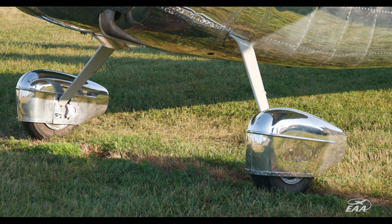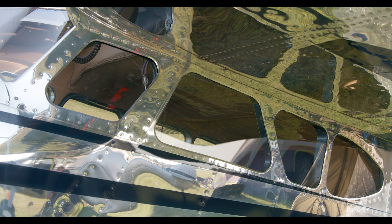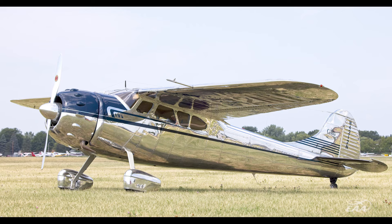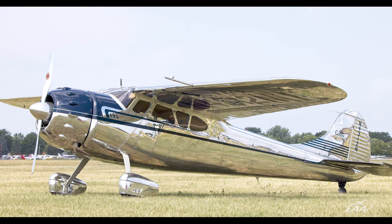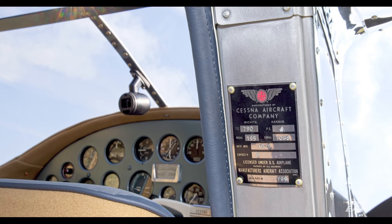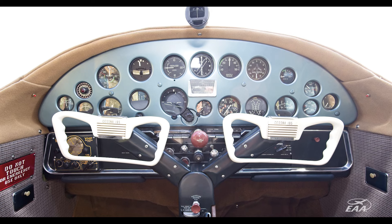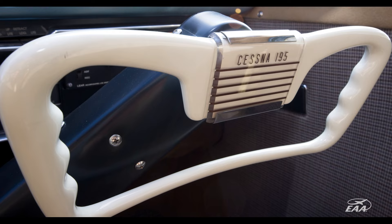This airplane has gotten a lot of attention, and it's fun to hear the stories and see people's eyes light up — especially when they open the door and realize it's sparking their memory of flying around with their family back in the 40s, 50s, and 60s. That's very rewarding, knowing we got it right. It's a time capsule in a way.